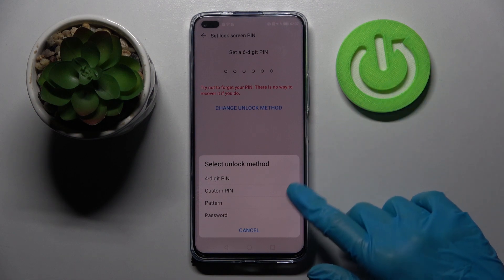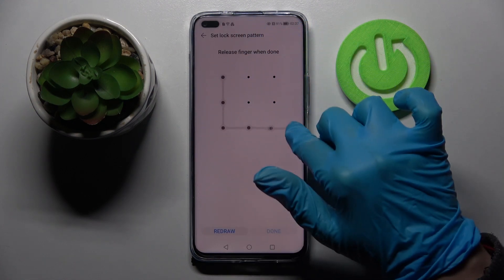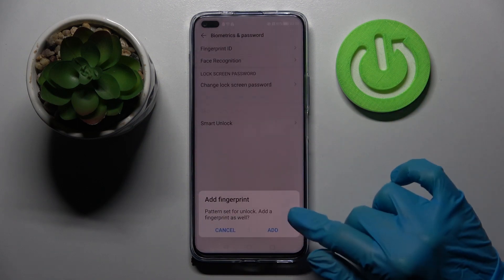Over here pick one of those methods. Then you need to enter it and repeat it. When you're ready choose done at the bottom right corner.